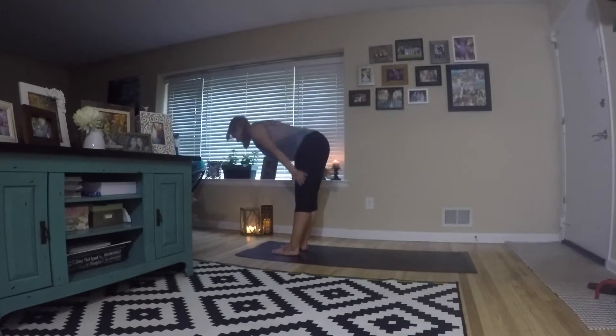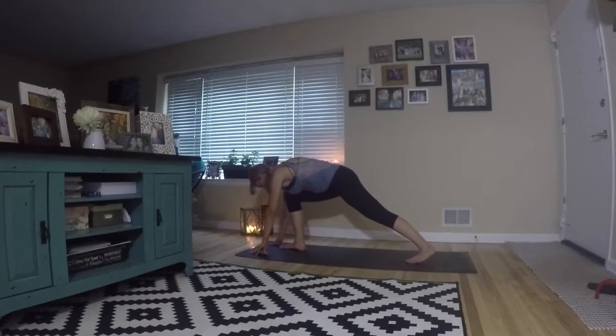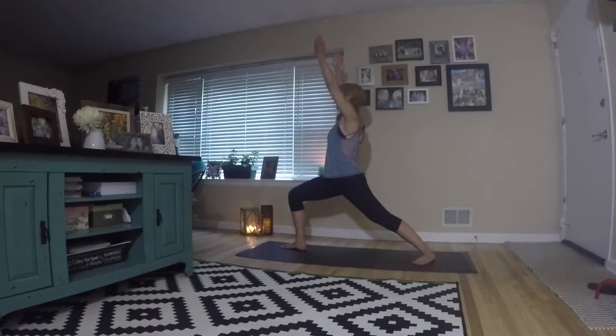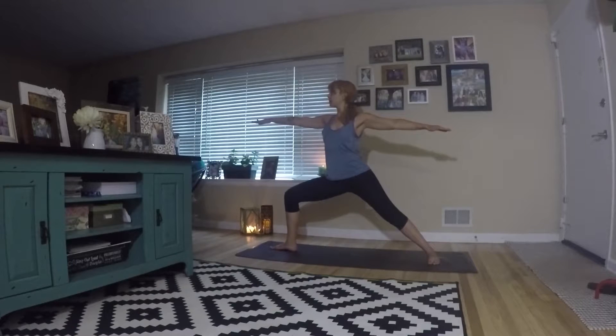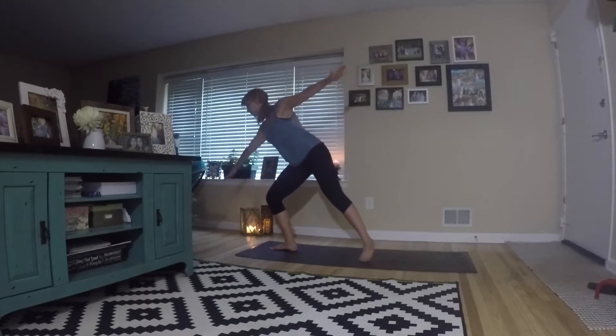Now inhale, reach up. Exhale, fold forward. Inhale, flat back. Exhale, fold. This time we're just gonna step back into warrior one — reach up, then open. After a couple breaths, shift into warrior two. Try to maintain a nice 90-degree bend in the front leg. Arms are nice and straight — think about reaching through the fingertips. And now from here, we're gonna tiptoe forward.